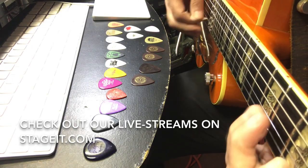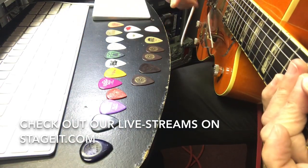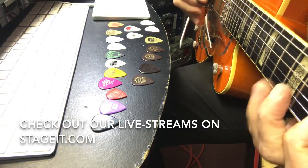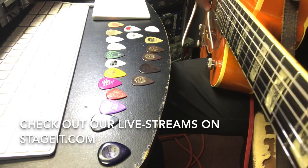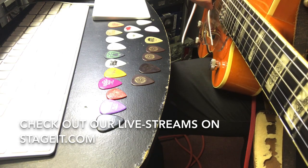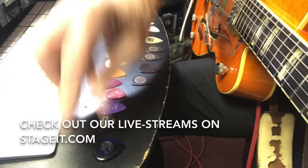You might not be able to hear the difference that much between these two - the feel is different. That was the thin one. Now when I get down to the low strings, let's listen to the thin one on the low strings... now listen to this one - heavy. Back to the light.